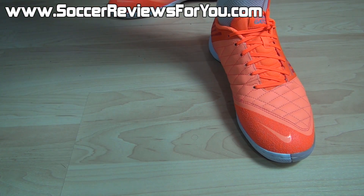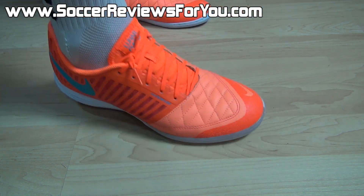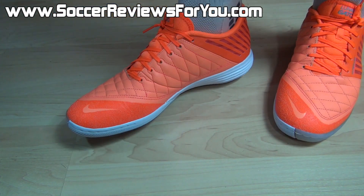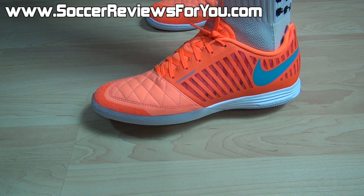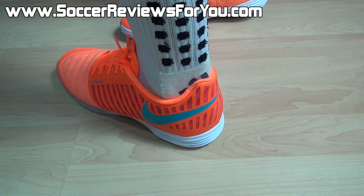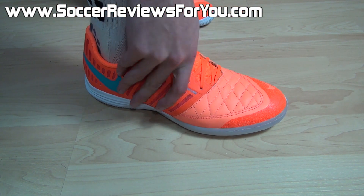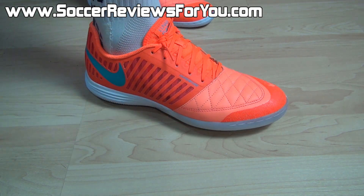Here is a look at the Lunar Gato 2 on feet. From right out of the box, this is an extremely wearable shoe. Not only is the goat leather upper extremely soft and flexible from out of the box, but give it a couple hours of wear time and it'll soften up even more and stretch to the exact shape of your foot. Break-in time is not an issue here. I also really like that the Hyperfuse on the outside of the foot did a great job of securing everything inside the shoe when you pull the laces tight, while still maintaining a non-bulky feel.